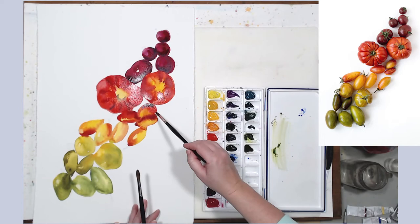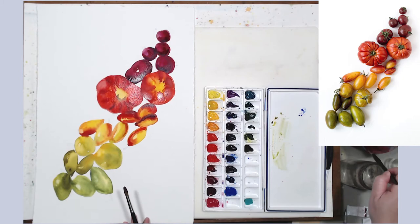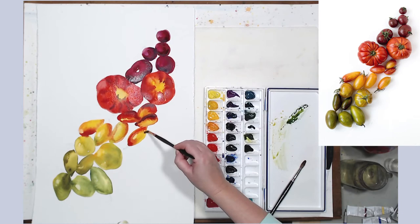The core shadow on the tomatoes will be darkest where two forms touch, because they cast a little shadow on each other. Between those tomatoes I'm making the shadow a little darker to separate them so they don't blend but look like two separate forms. I continue adding French ultramarine into the shadow areas to make them cooler.